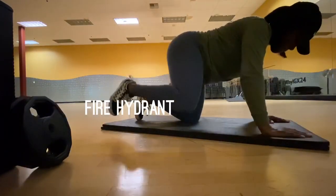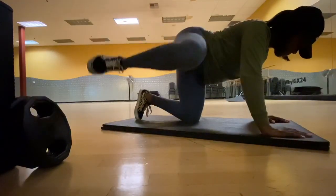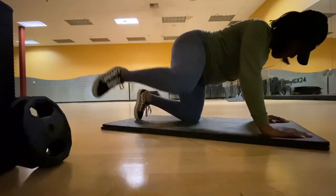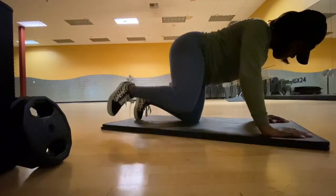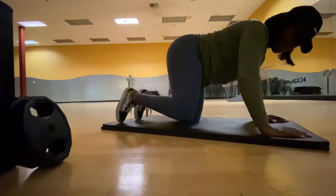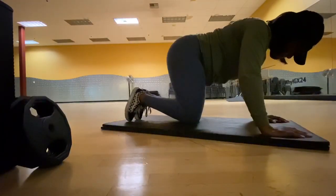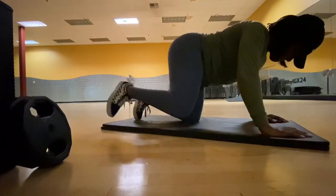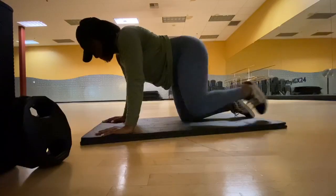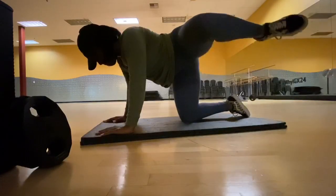The next workout we're doing are fire hydrants. These are going to target the side of your glutes, which is really going to give you that nice hourglass shape. Again, four sets of 12 on both legs — these will kill you. They look easy, but keeping your leg up for a little bit is literally going to kill your legs and your booty. You want to make sure you're not just lifting your leg up and putting it down. I'm keeping my leg up for a quick second to really target your glutes. Make sure you're not going too fast in these workouts.